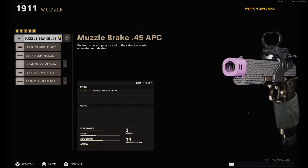On the muzzle I have on the muzzle brake .45 ACP — this helps the vertical recoil control a plus five percent. Now you can trigger-finger the 1911 very very fast and it shoots very quickly as a semi-auto, but the recoil does spike up quite a bit, so this attachment helps out a lot.